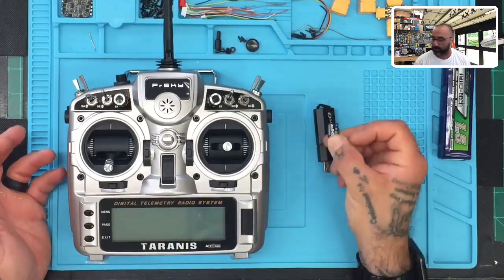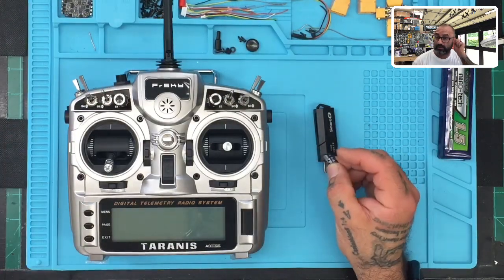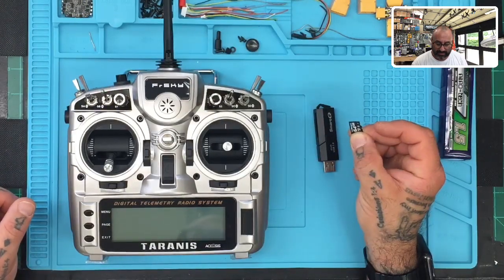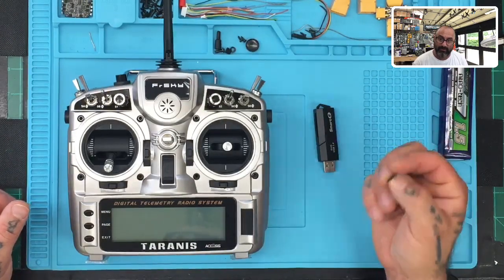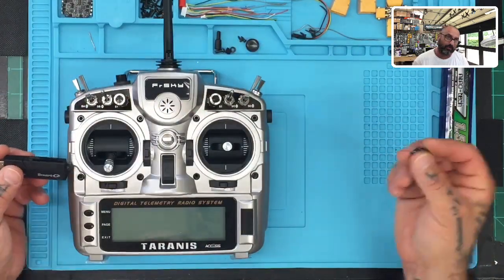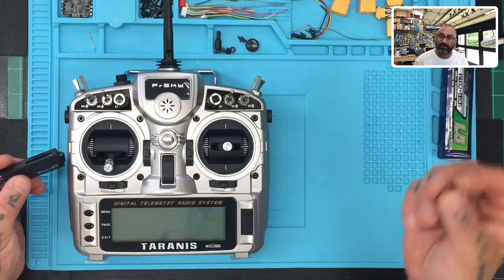I recommend you get an SD card. I'm going to show you what to do with this one — it's a 64-gig card and this radio is not really going to read a 64-gig card, so we're going to partition it down in Windows and make it smaller. If you happen to have a 16-gig card, that's great. I'm not sure if it'll read 32-gig, but I'm going to download mine to 16.